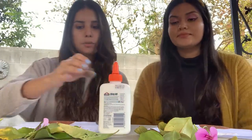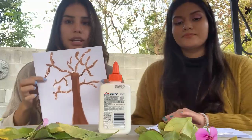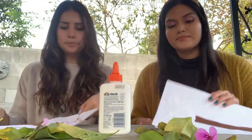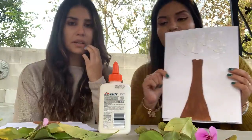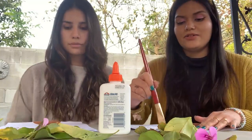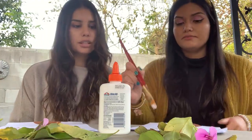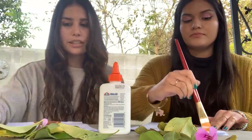We're also gonna need some glue for this project, just to spread all over. I decided to make tree branches on mine and I put glue all over where I think I would want some leaves, spreading it across everywhere with one of the paintbrushes. You could also have mommies and daddies help you spread out the glue since it can get a little messy, and they can also help you collect some of the leaves outside.